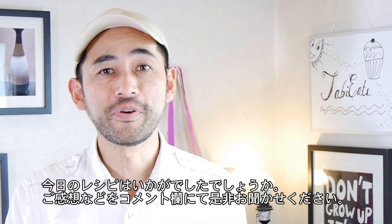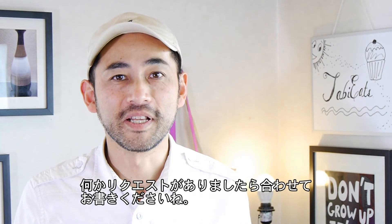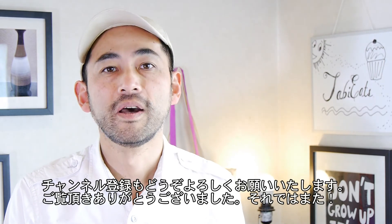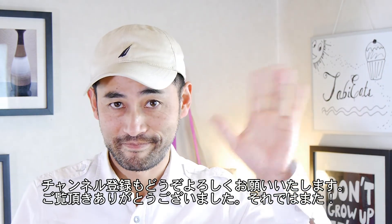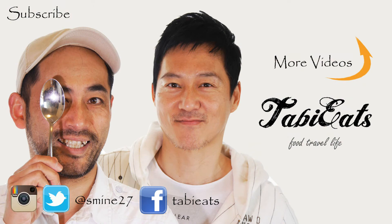I hope you guys enjoyed today's recipe. Please let us know what you thought in the comments below. Do you have any requests? Please let me know down there. And subscribe to our channel. Thank you for watching. Bye!